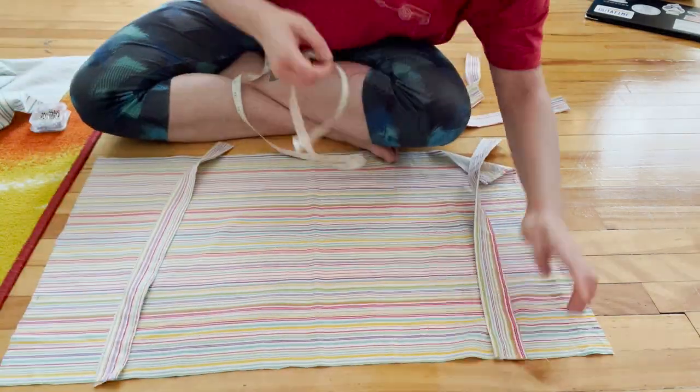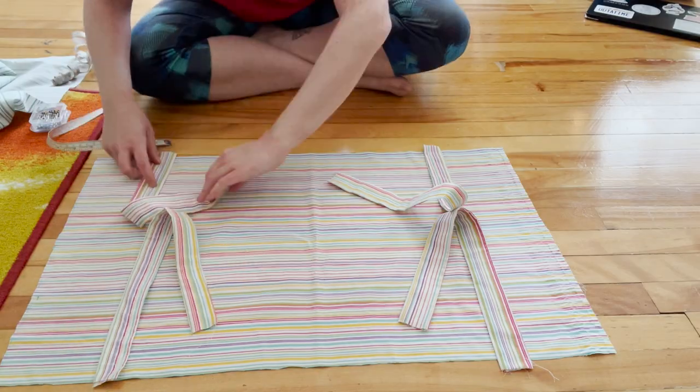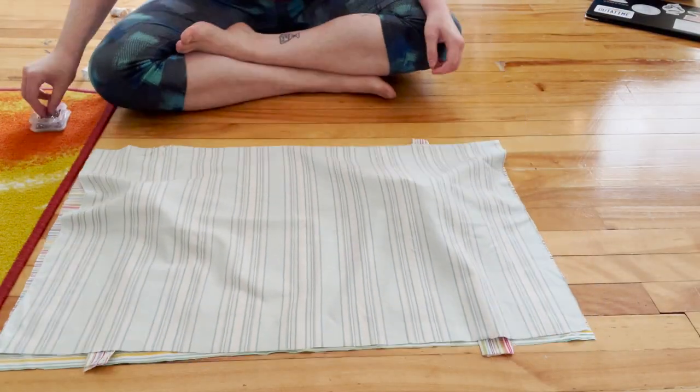I then placed each strap about four inches from the corner, sandwiching them between the larger rectangles and pinning them in place.